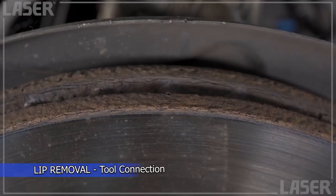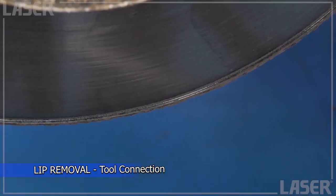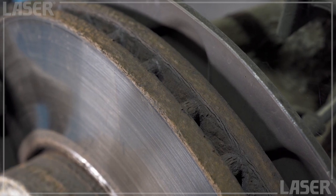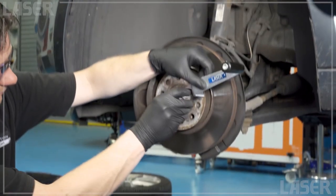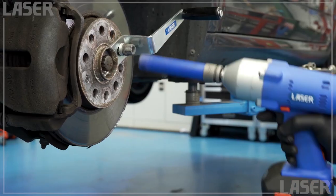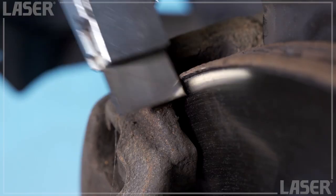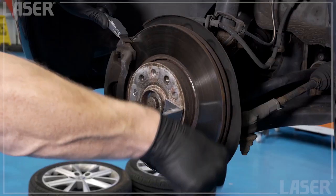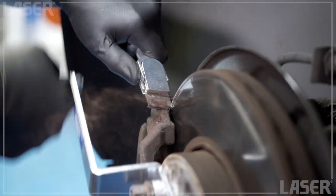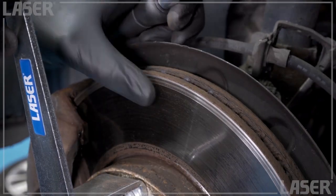This easy-to-use kit is for the removal of corrosion and lip that builds up on brake discs. It is extremely useful for removing the metallic lip around the edge of the discs. It comprises a handle, scraper, and a tool steel blade. The handle simply bolts onto the wheel hub. Turning the wheels holds the scraper against the brake discs to machine off rust and corrosion. By unscrewing the handle on the scraper, the head jaws are released and the plate can be either replaced, rotated, or stored within the head for additional protection.